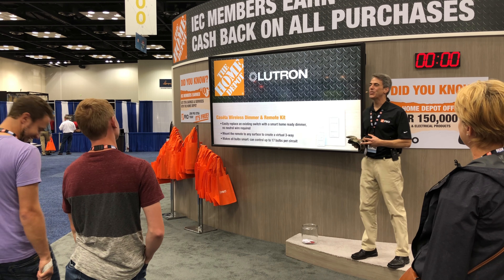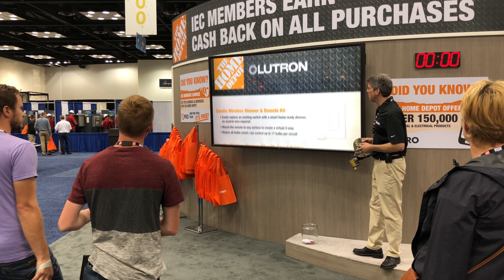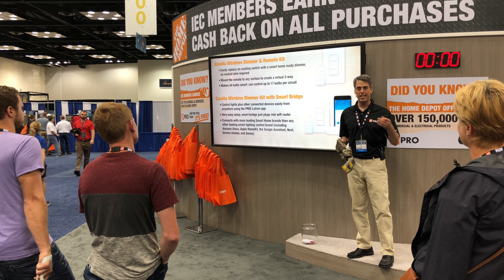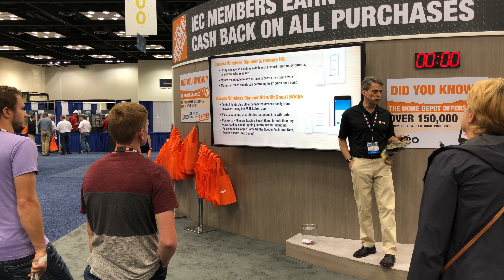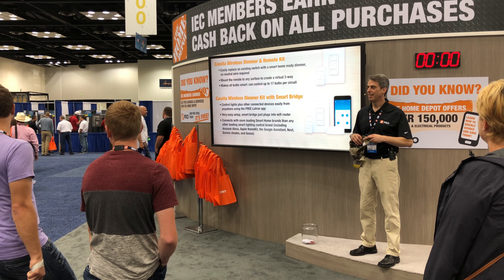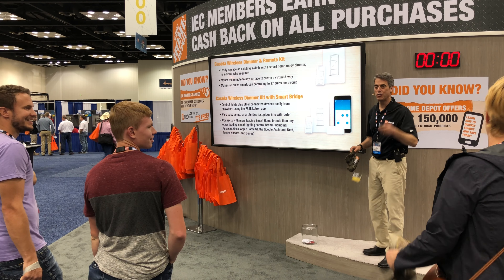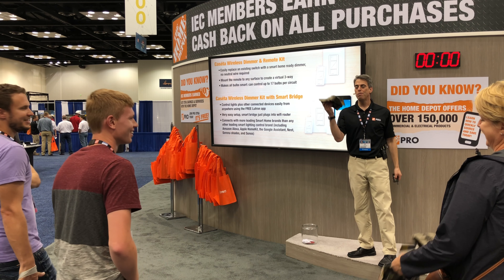Next, Lutron has two Caseta wireless dimmers, one with remote kit, and the other one has SmartBridge. Here's your question: When you replace an existing switch with the remote kit, where should you put the neutral wire? That's right — there's no neutral wire required, right there on the screen. One more hat. One more chance.